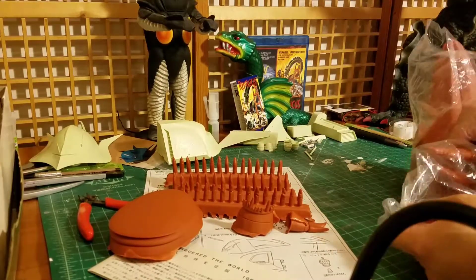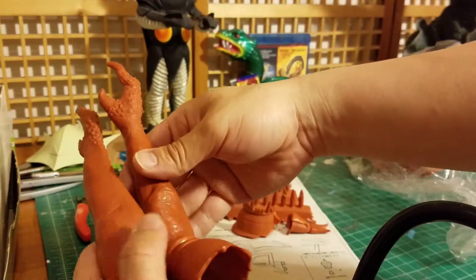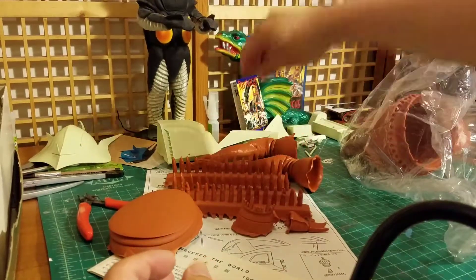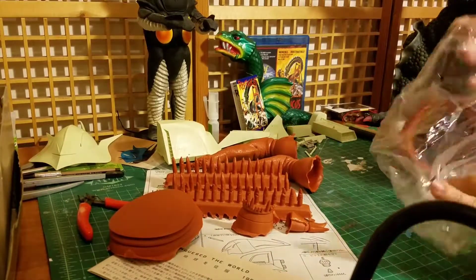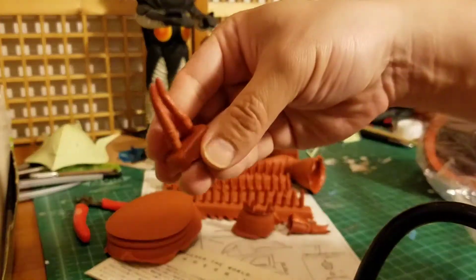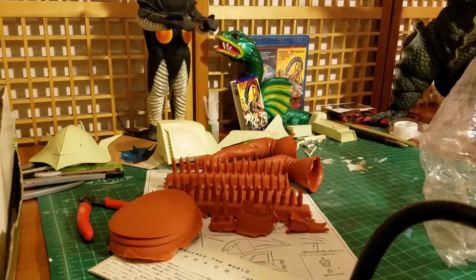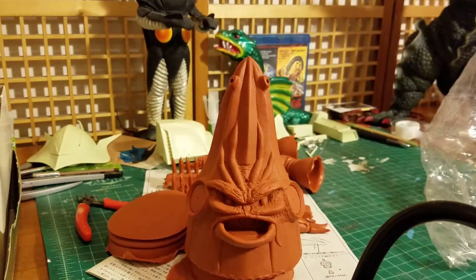I'll show you his arms — these are his arms, really cool vinyl models. These two are his antennas, or his head. So I'll put it all together. This is how he looks like. It's a pretty small model but it's very detailed.